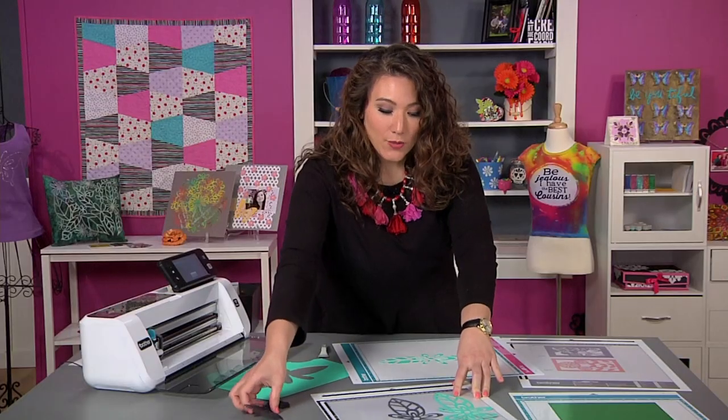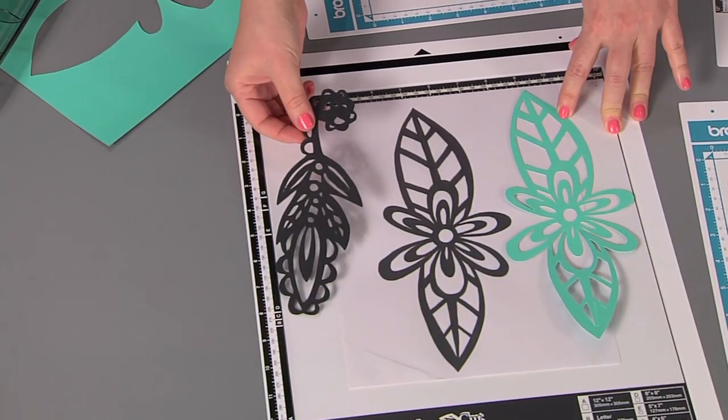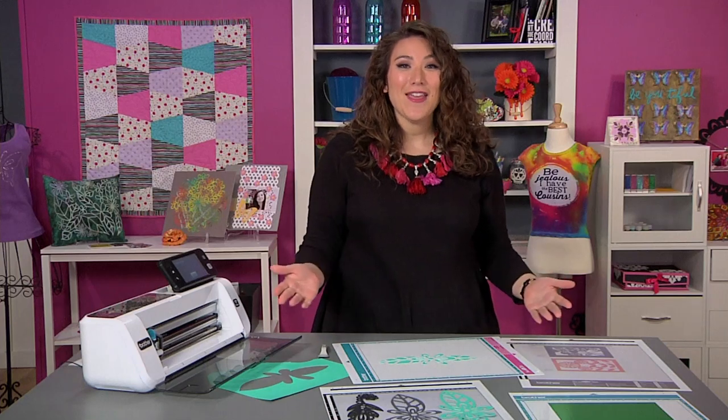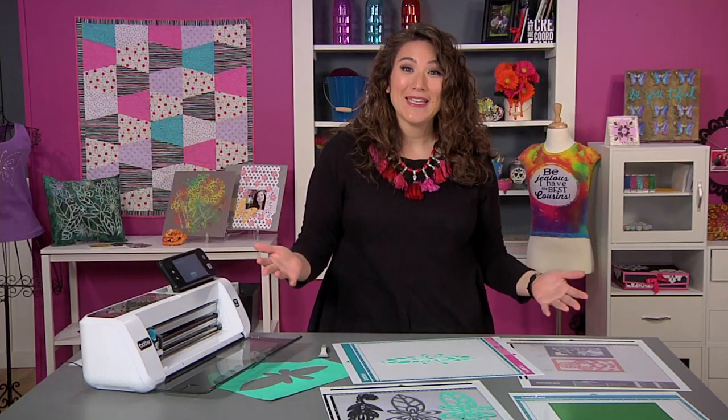Now, let's say you have an existing die cut of some kind. The good news is you can place it right into your photo scanning mat, scan it in, and then resize it, change it, or adjust it any way you want. You really can see it, scan it, and cut it with absolutely anything.